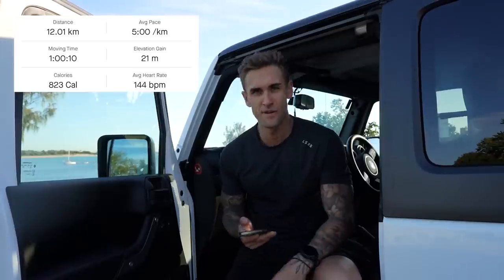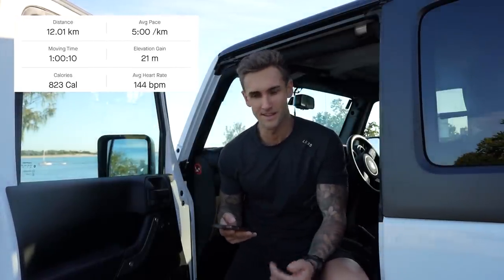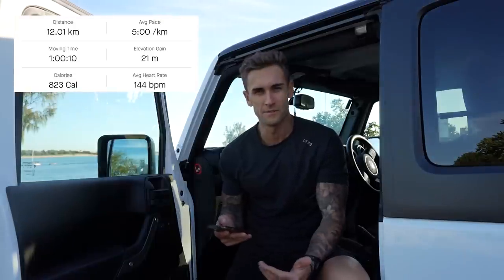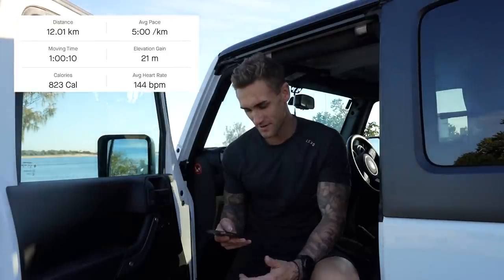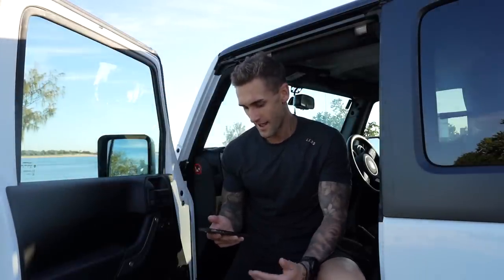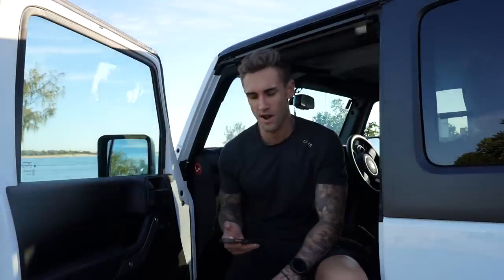That is the run done for the morning. I'll show you some of the stats. Just an easy run, so nothing really to go through, but average heart rate was 144 - not too bad, probably better than I thought it was going to be. Moving time like an hour, so spot on. Average pace five minutes, so pretty much ideal for me personally. Obviously everyone else is different with their pace for easy runs, but for me I usually try to stick around that five-minute pace and keep heart rate under 150. Going to go home, have some breakfast, and then we're going to hit a back session later on with Reece.